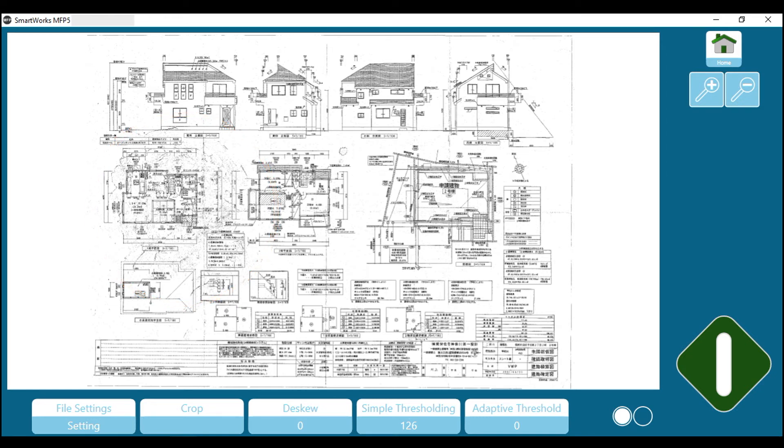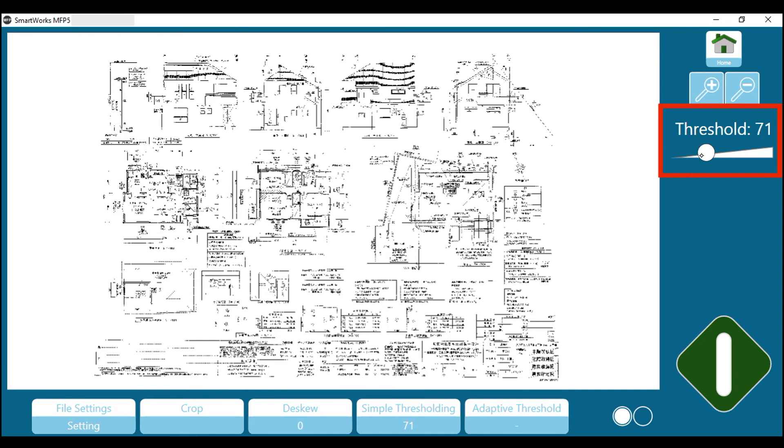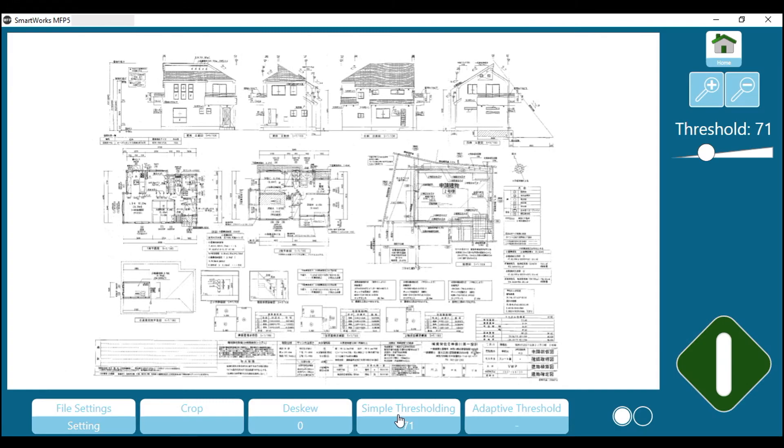This image improvement can be further fine-tuned. Tap on simple thresholding — a slider will appear. Adjust the position of the slider to give the best result. With this particular document, a simple thresholding value of 71 has given the cleanest background and the clearest fine detail. However, this will vary depending on the nature of the original that you are scanning. Then press the green button to save the image file.